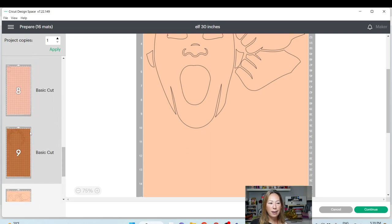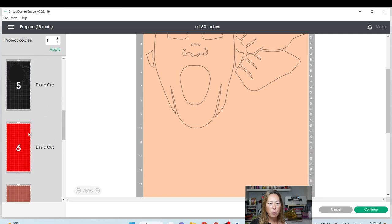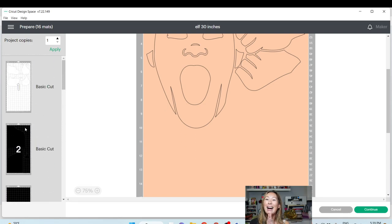You're going to cut nine sheets total — remember, one sheet was totally blank. I hope that was helpful. It is so fun doing these off-the-mat projects. They make great photo props and party props, and people love to see them.